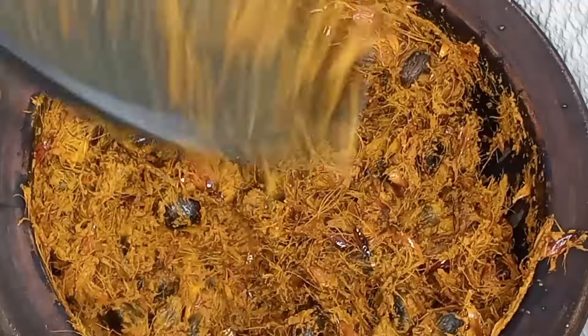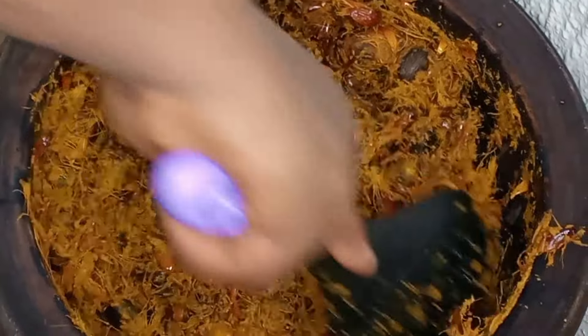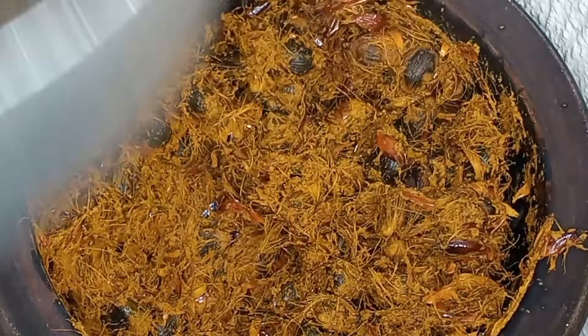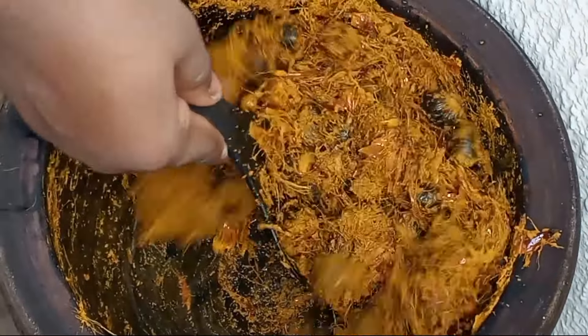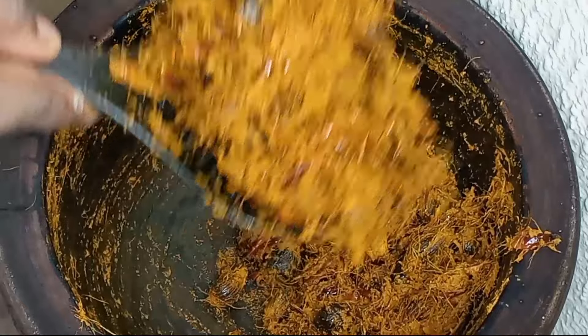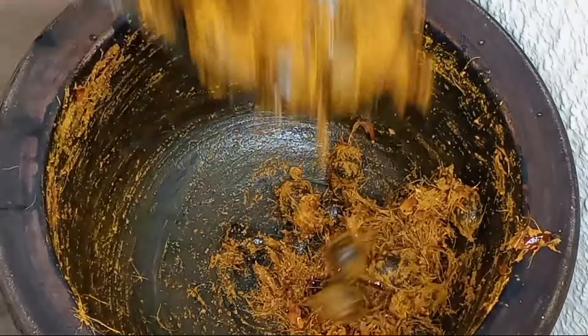I used this spoon to scoop out all of the palm fruits into the pot. If this is your first time here, you're welcome. Please subscribe to my channel if you haven't done that yet, hit that subscribe button and turn on the bell notification so you get notified whenever I upload new videos. To my returning subscribers, thank you for always coming back — you are one in a million.